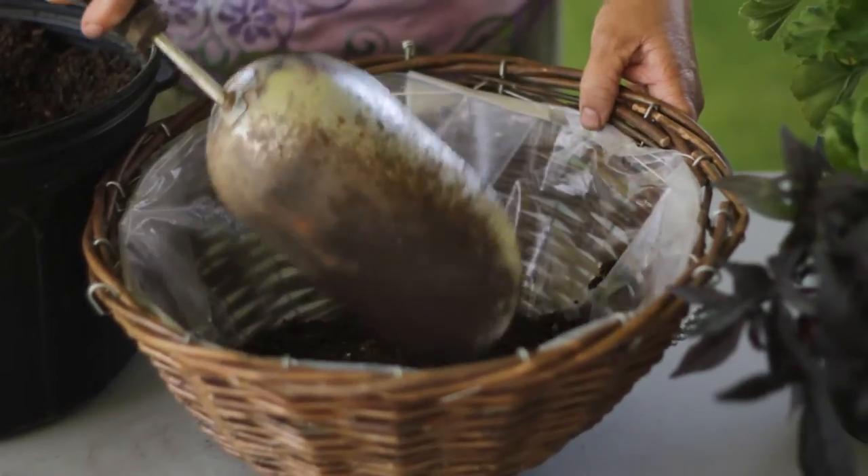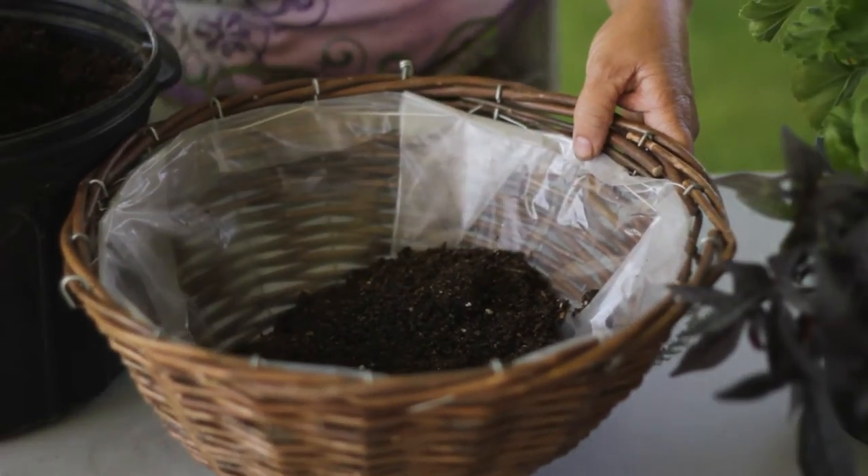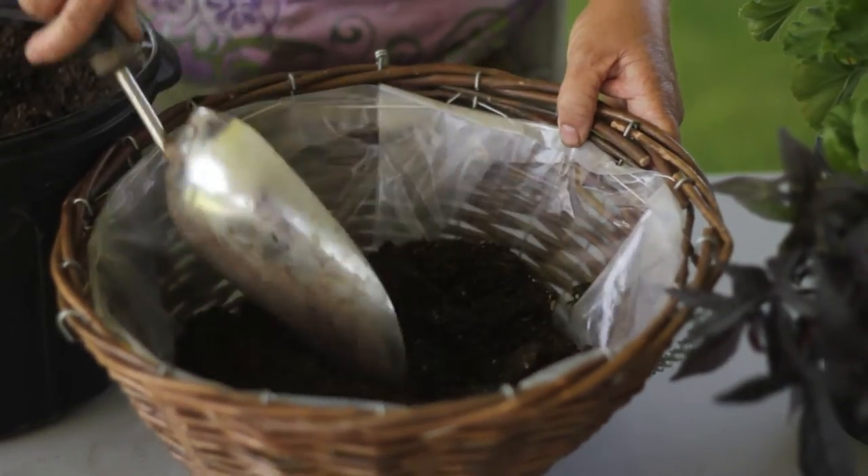Today we are using a hanging basket. You can use potting soil, but it must be potting soil that is for blooming plants.